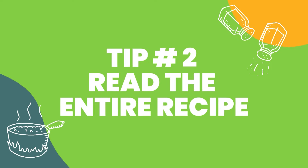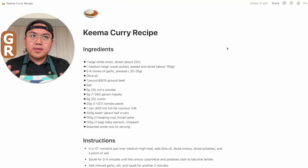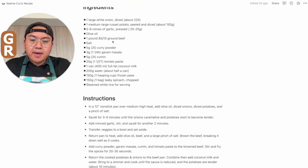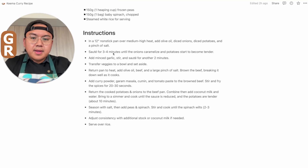Tip number two is to read the entire recipe. I have the recipe here digitally — you can either print it out or have it on your computer or phone. I call this mental mise en place. So here we have the recipe, we can look at the ingredients: onion, potato, garlic, olive oil, beef for this keema curry recipe. And then look at all of the instructions before you start any cooking. Here I see a 12-inch nonstick pan, so I know what equipment I need.